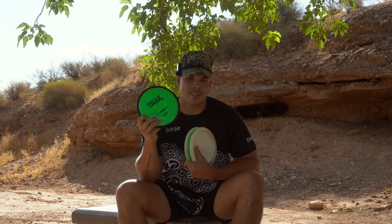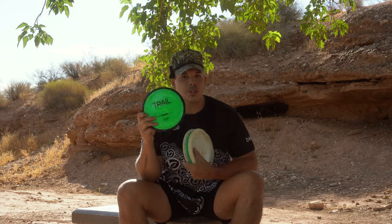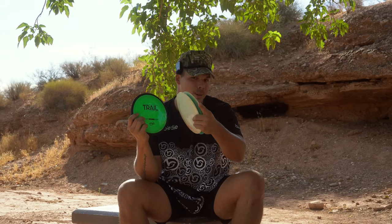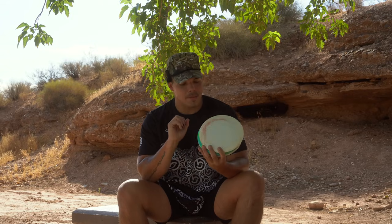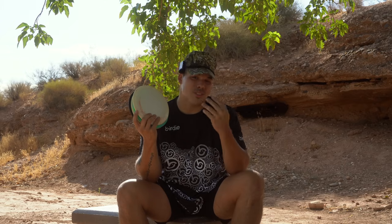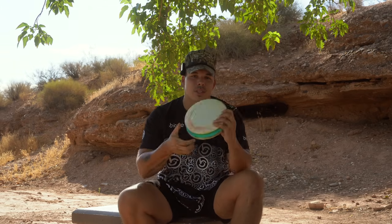This disc should be in more people's bags than a lot of discs that have come out this year. The Trail, the Gorgon should be — which the Gorgon might be one of the better selling discs. Those are also available at PowerGripUSA.com. If you're a lower arm speed looking for this type of disc, check out the Gorgon. Use code PROJECT10 — that'll save 10% off and it directly supports me. Thanks for watching guys, we'll see you next time.